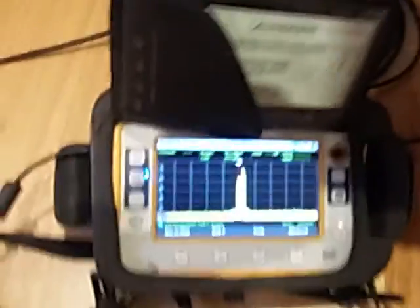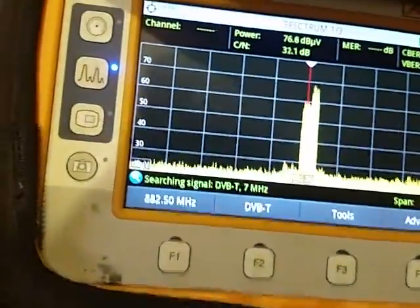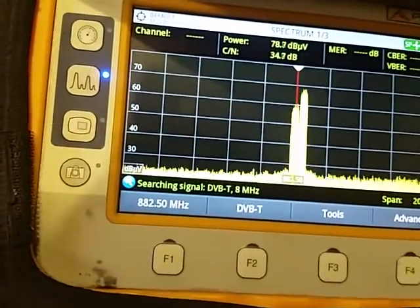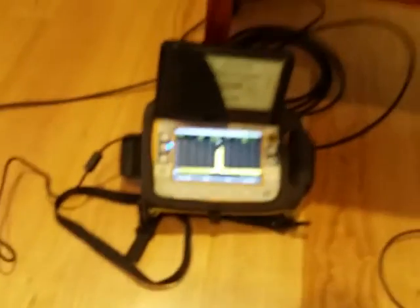What I'm going to do is keep this on the spectrum analyzer and rotate the antenna — that's in a vertical plane, and that's in a horizontal plane. The signals work quite the same.